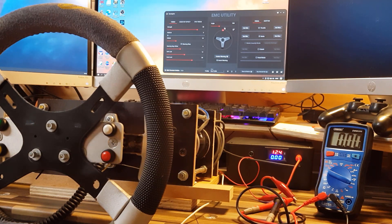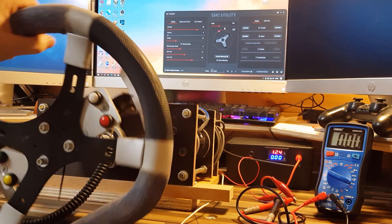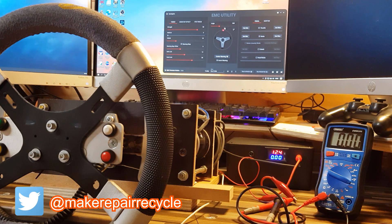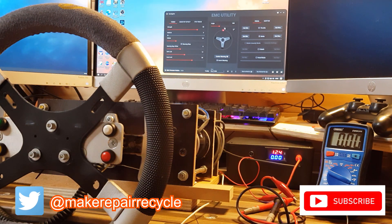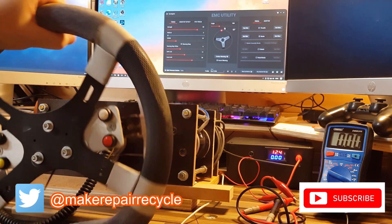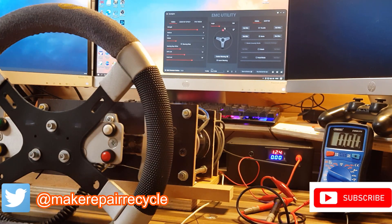That will be the next video, along with hopefully some other developments I'm working on. If you found this interesting and the development of my DIY sim wheel floats your boat, hit subscribe and hit the bell so you get to see everything that comes out. Thanks for watching and I'll see you next time.